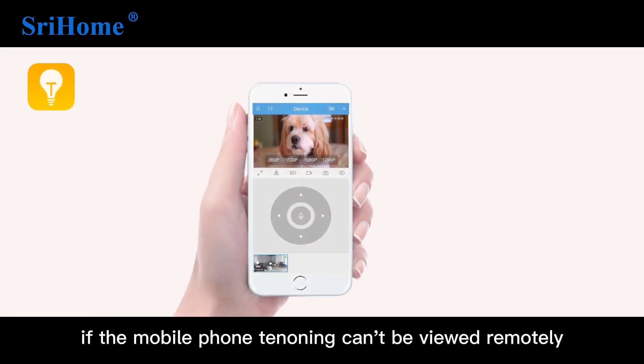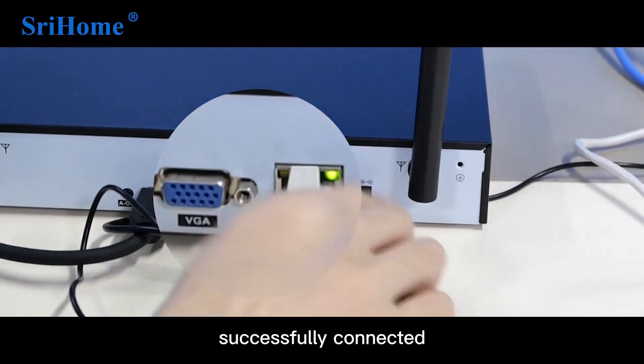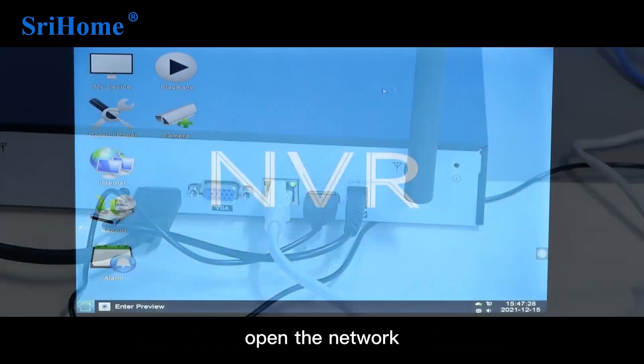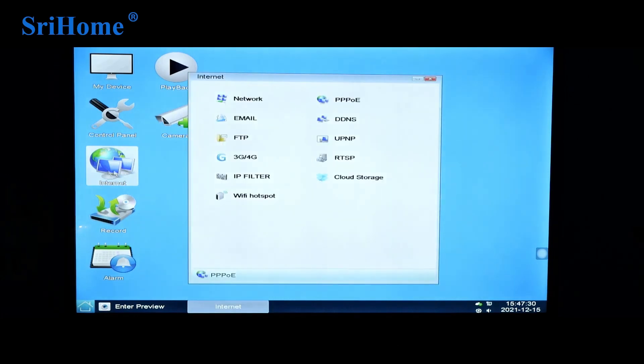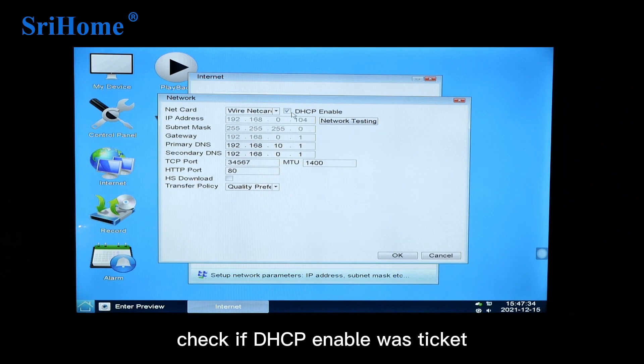As a reminder, if the mobile phone terminal cannot be viewed remotely, check whether the network cable is successfully connected and there is no problem with the network. Open Network, click on Network, and check if DHCP Enabled is ticked.